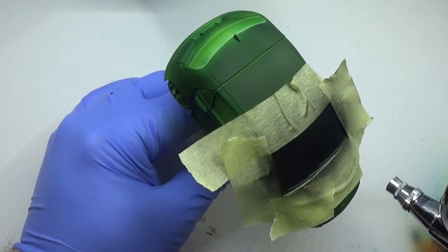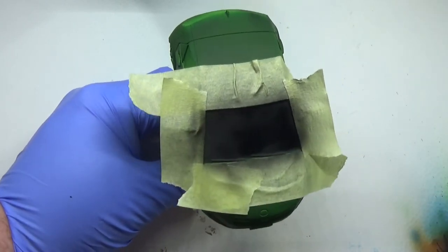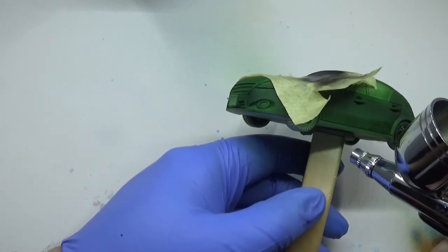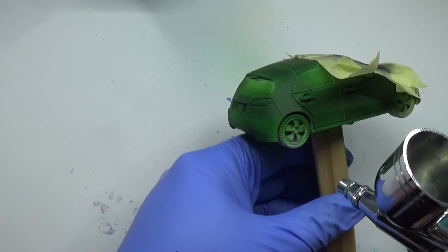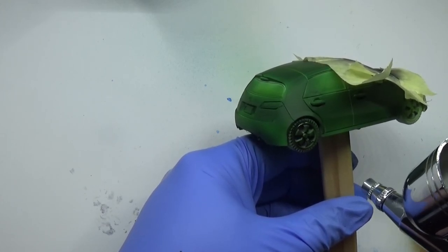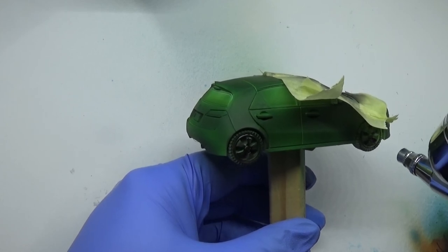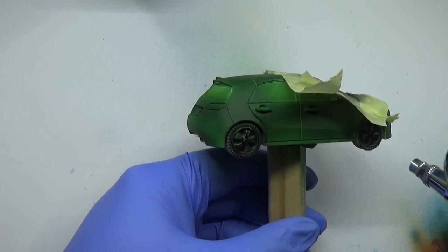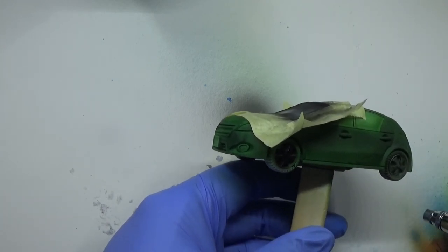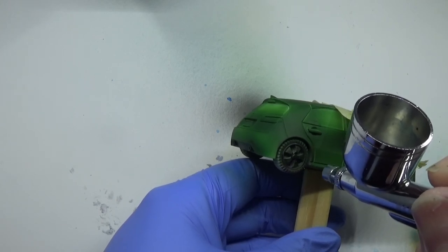Now we're going to use black and paint the entire window black. Make sure this is a very flat black — we don't want it looking patchy, we want it very smooth and very black. Now I'm going to go over the wheels — I'm not trying to get the tyres, I'm trying to get the forks in the wheels. I just want to make them black, because I'm going over with a little bit of metallic paint later on. And one thing I did miss on the video is painting the grills on the front of the car — I forgot all about that.